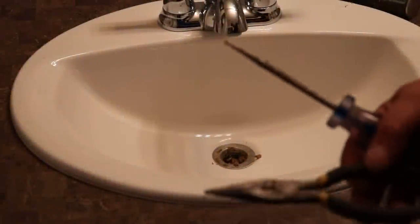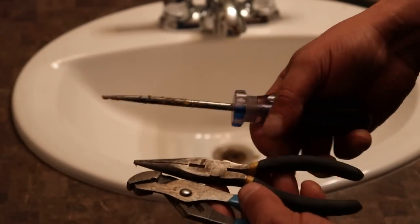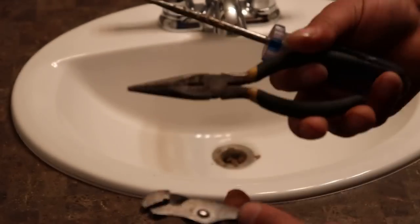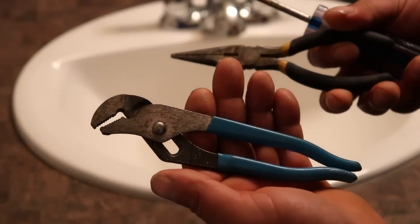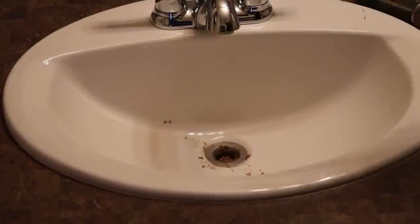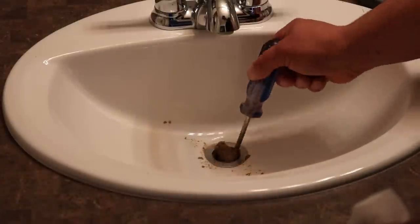These are a few things that you'll need to pull the hair out and whatever you've got stuck in there. I like to use a flathead just to kind of pry everything out, and I'll grab a pair of needle nose and a small pair of pliers. Now I'll just grab my flathead and try to loosen everything up.